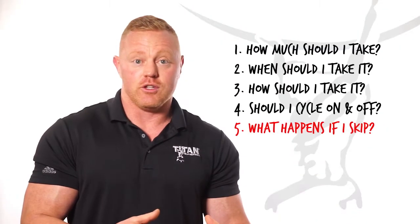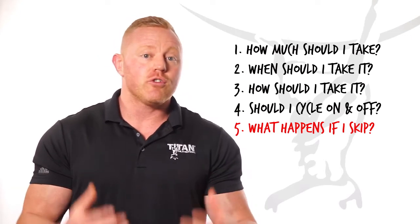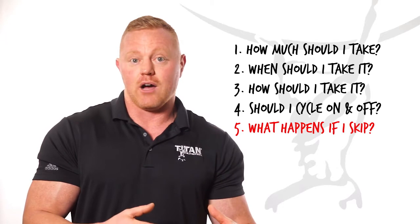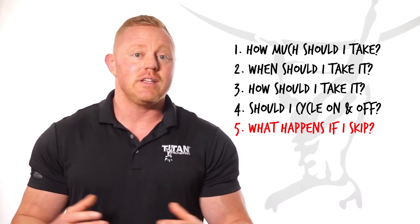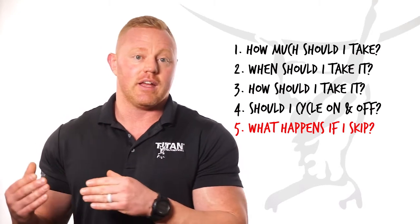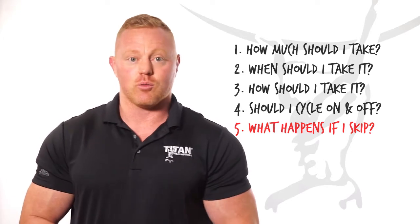Question number five: what happens if I skip? Meaning, if I forget to take it to the gym, do I skip taking it that day or can I take it when I get home? If you forget to take it right after your workout, go ahead and take it later when you get home. Now, if it's a day you work out and you completely forget to take it, you don't need to take an extra dose the next day — or on a non-workout day. Just continue taking it after your next workout.